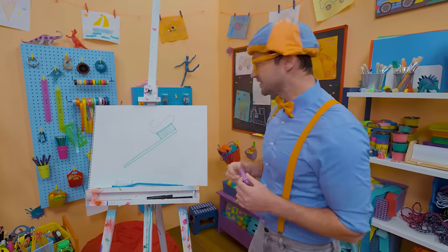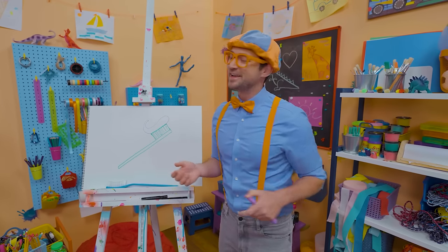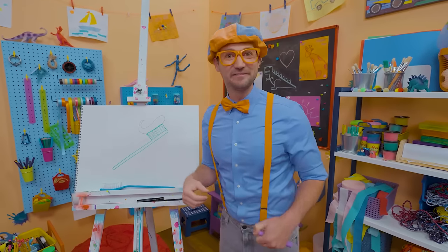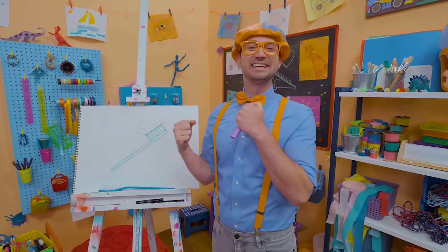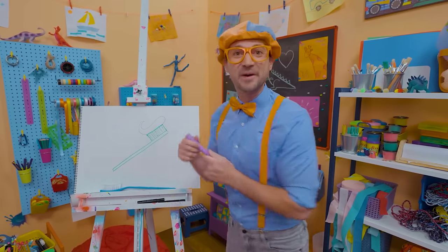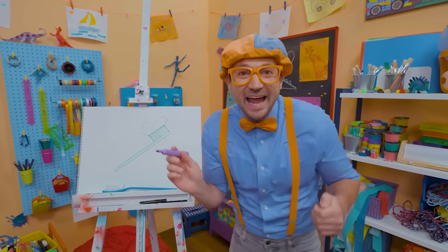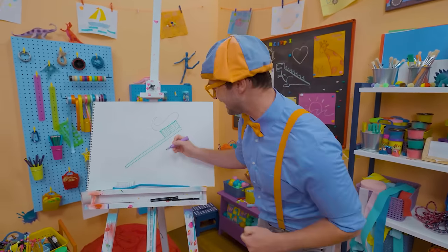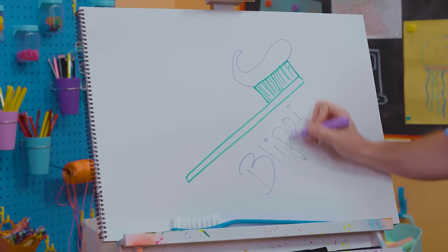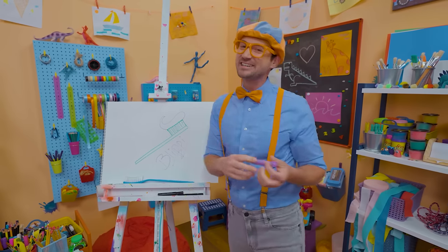That was so much fun drawing a toothbrush with you. Remember, you can brush your teeth twice a day — it's really good for your mouth to keep it nice and clean. If you want to draw more with me, all you have to do is search for my name. B-L-I-P-P-I. Blippi! All right, see you again. Bye-bye.